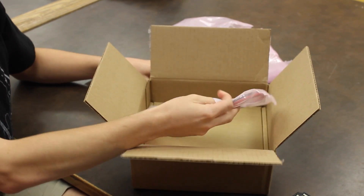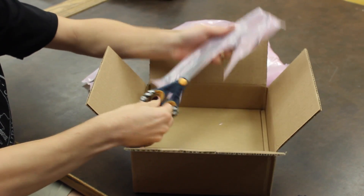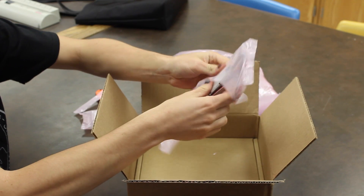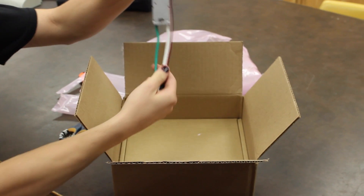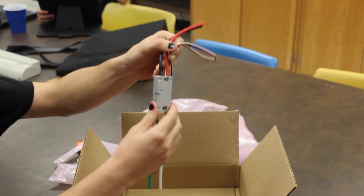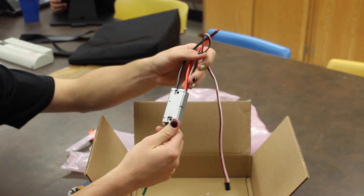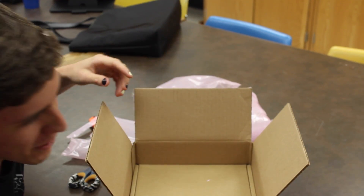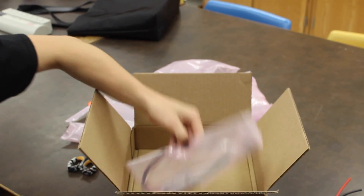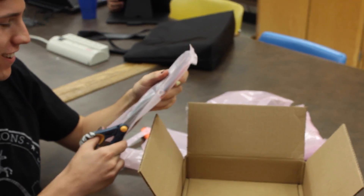Now we're going to get to the most important part of the box. I thought this was just wires, but I think this is our new motor controller. This is the Victor SP. As you can see, the wires are integrated now, so that's pretty cool. And these run on — just kidding, doesn't run on CAN. Runs on PWM. So that's cool too. And this is the same thing — I'm not going to open it, you know what it is.